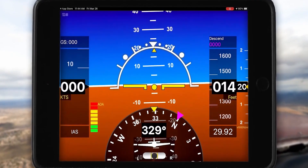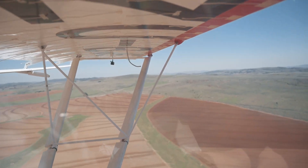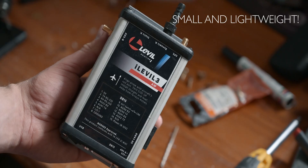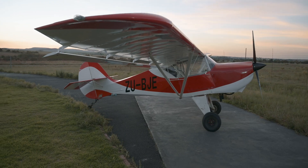The features of the i-Level 3 AW are nothing short of what you'll find in any other EFIS solution on the market, in some cases even a bit more. This includes a true artificial horizon that's not GPS-based like many other affordable EFIS solutions. It also includes WAAS GPS, ADS-B traffic and weather in, pitot-static ports for true airspeed, vertical speed and altitude readings, Wi-Fi connectivity for your phone or tablet, data recording for post-flight debriefings, and it's small and light — fitting perfectly with our goal to keep the Avid as light as possible.